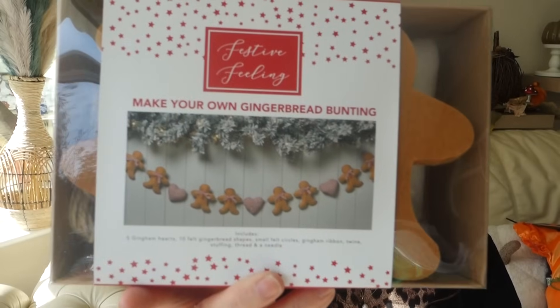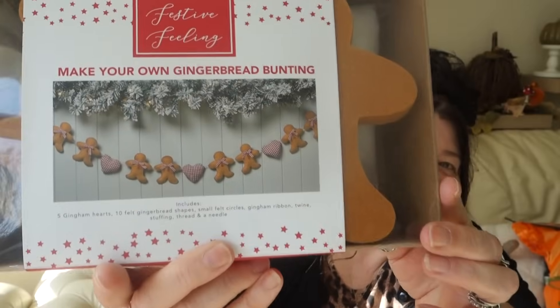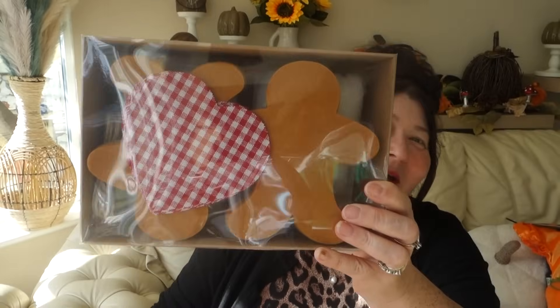My next item is this gingerbread garland — it's a make-your-own bunting kit. How cute is that! It's got lovely gingham fabric — absolutely gorgeous. I can't wait to make it; I think it's going to be lovely, and it'd be beautiful for Pippin's room. I just love anything gingham — it looks very country cottage or farmhouse-style. This was £3.99, and I think that's a fair price.